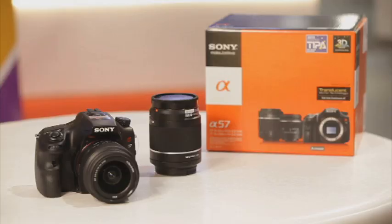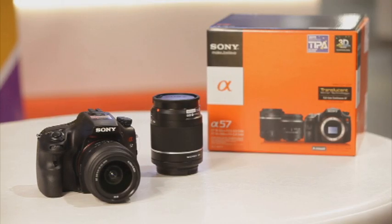It's Geek Saturday time here again at Harvey Norman. I'm with my favorite technology guy, Charlie Brown, and we're going to have a look at this great new DSLR from Sony, the A57. So, Charlie, tell me all about it.